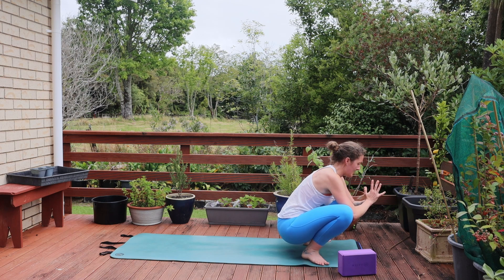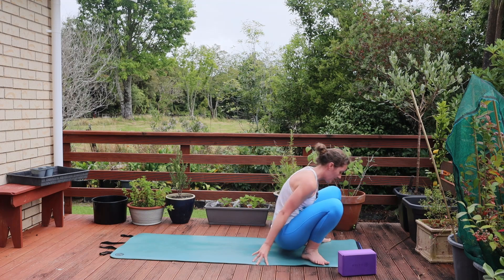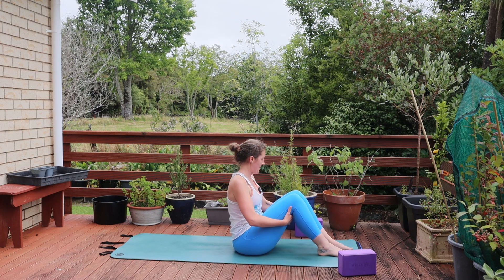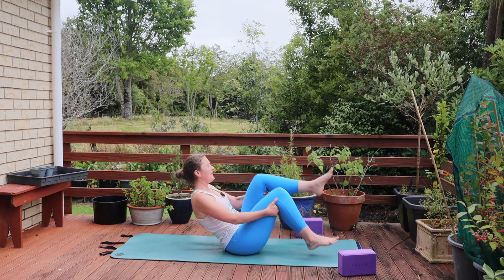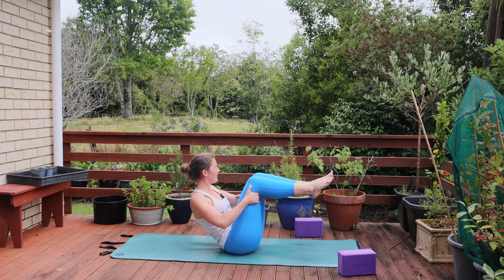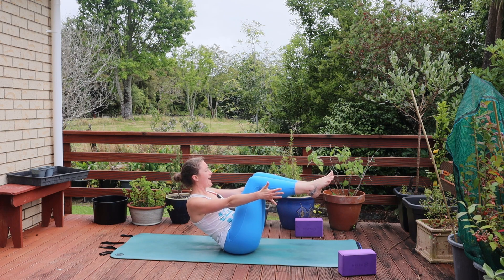Elbows come into the inner thighs, palms together in front of the heart. Open through the chest. Taking the hands behind you, we're going to lower down onto our bottoms. Feet come out in front of you. Lifting up, opening through the chest, and we're going to lift one leg and then the other for boat pose. Option to keep the hands here or option to extend them long along the legs — whatever feels best for you. Breathing in and breathing out, activating the core.